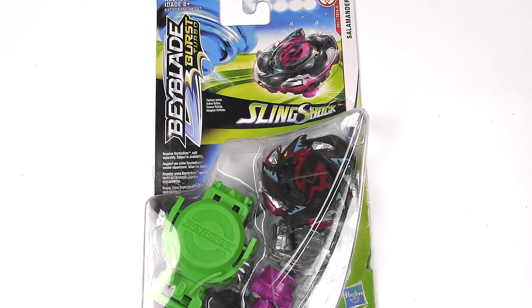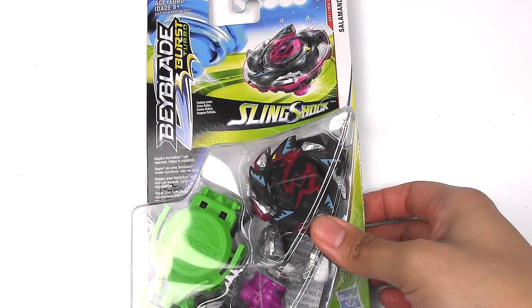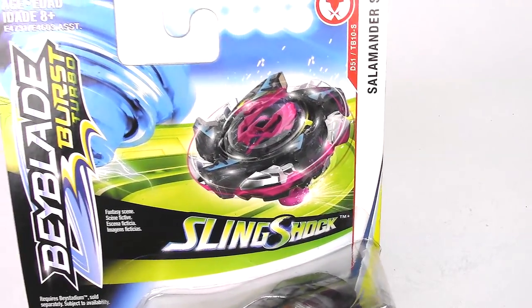Hey everyone, it's Jojo and the new wave of Beyblade Burst Turbo is finally here. Today I'll be unboxing and reviewing Salamander S4, the new Slingshock Beyblade. I found this at Target - funny story because I was actually looking for Bakugan booster packs and ran into Salamander S4. I didn't know they were going to drop this week, but I decided to pick it up. Here is the front of the packaging.